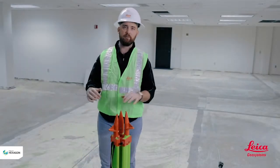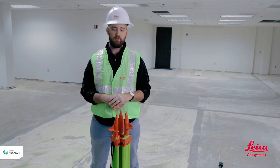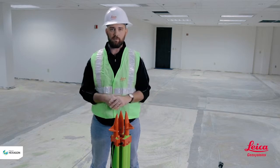Hey guys, it's Kyle Wahlberg here with Leica Geosystems. I'm going to talk about the basics of setting up a robotic total station today. We'll start with the tripod first. I'll give you a few tips and tricks to make it a little bit easier on you and we'll roll on from there.